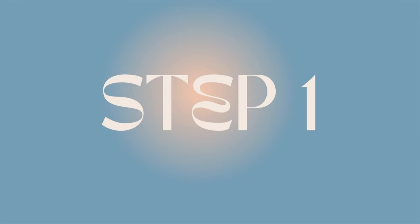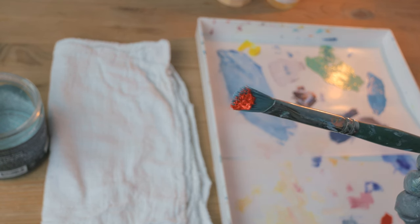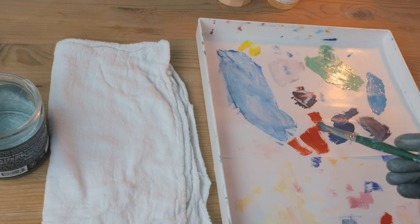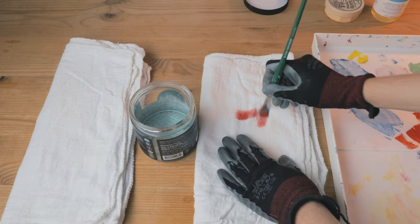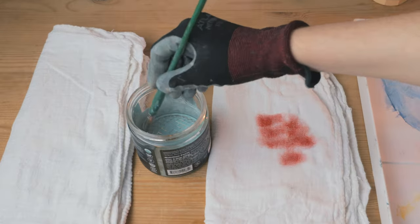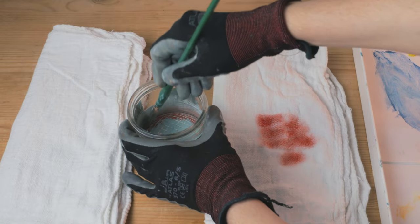Step one: remove the excess paint from your brush after painting for the day. If you have old crusty brushes, skip ahead to step two. For fresh paint, first wipe the excess onto your palette to save as much paint as possible for later use. Then use a two-rag system — wipe your brush on the first dirty rag to remove as much paint as you can, and then clean your brush in safflower oil.